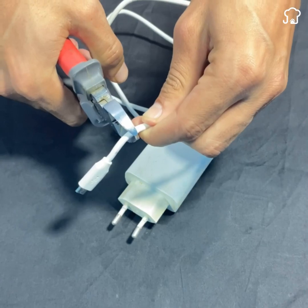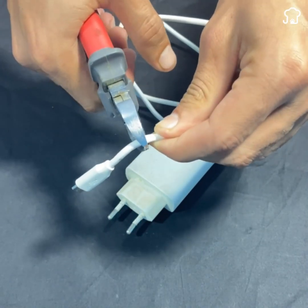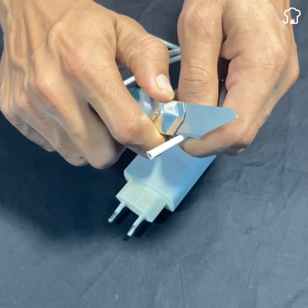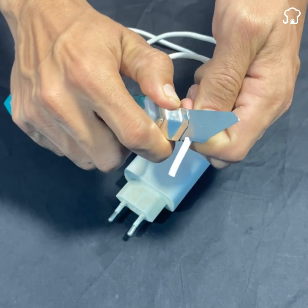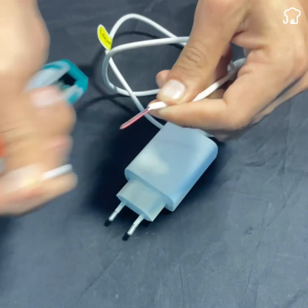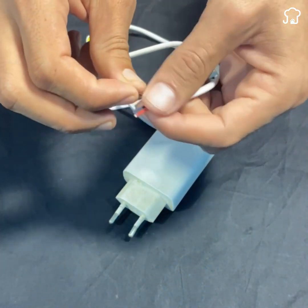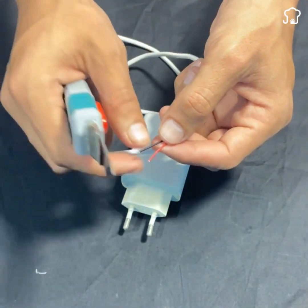To begin, the first thing we will do is take a charger like this and then cut this part with the help of tweezers or any tool you have available. Now we will cut the black cover that has the cable. Do it very carefully so as not to damage the cables that are inside.